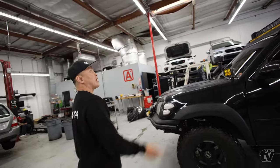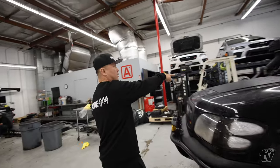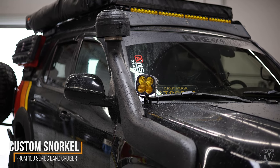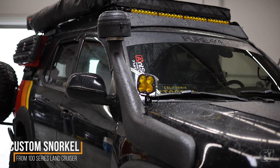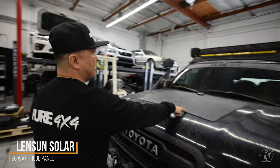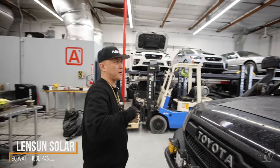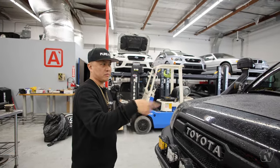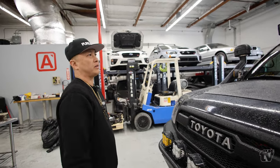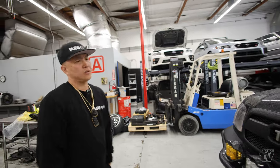I also have a snorkel upgrade — it's custom, sourced from a 100 Series Land Cruiser and modified to fit, with all the weather seals done. This is a 90-watt solar panel from Lenson Solar, directly connected to my battery with a charge controller so it doesn't overcharge. I'm also able to run a secondary battery off it — it'll charge one and keep one fully charged to run a fridge or whatever I need.